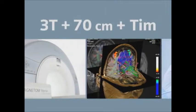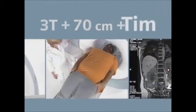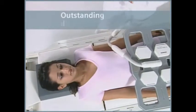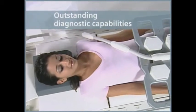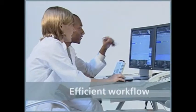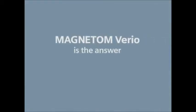The industry trend is clear. The competitive advantage goes to those who offer a solution for every part of the equation: outstanding diagnostic capabilities, patient comfort, and efficient workflow. Magnetom Vario is the answer.